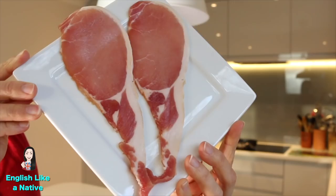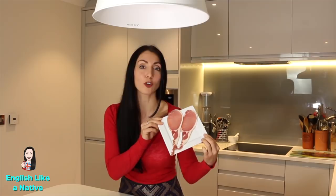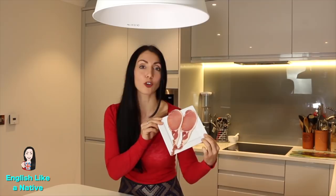Firstly, the ingredients. No full English breakfast is complete without bacon. These are called bacon rashers, so they might ask you how many rashers you would like on your breakfast — normally you get one or two. Bacon is normally cooked in one of two ways: it's either fried in a frying pan with a little oil, or you can grill it under the grill.